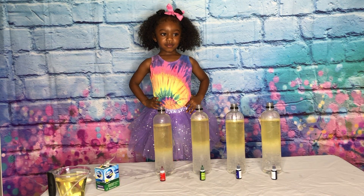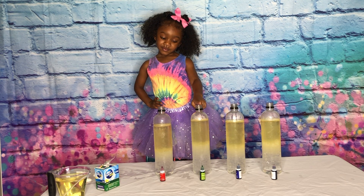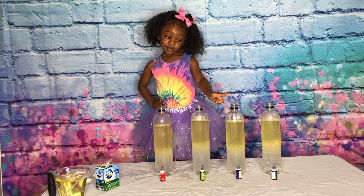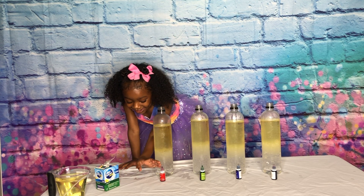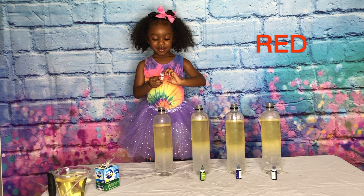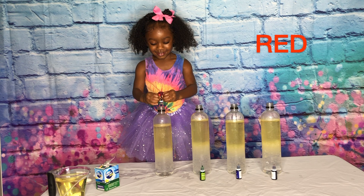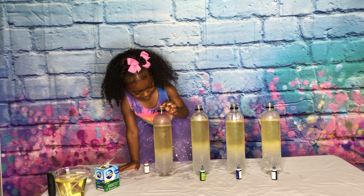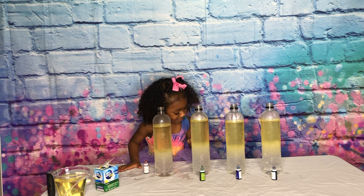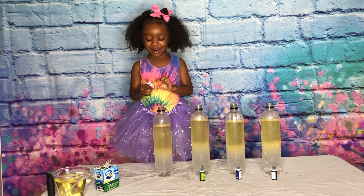All right, guys, and we're back. So Jenna is going to go ahead and add the food coloring to each bottle. So Jenna, let's start off with the red one in the front. Be careful. Go ahead and add the red coloring. You're gonna do two drops - one, two. Good job. You might want to add a couple more, it looks like. Add a couple more drops.